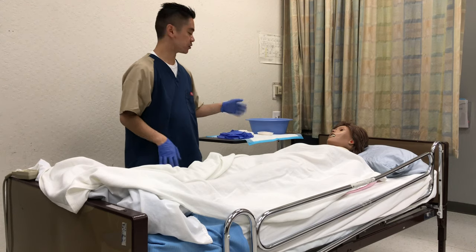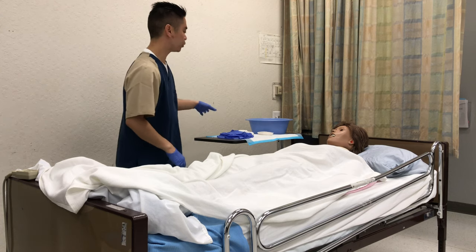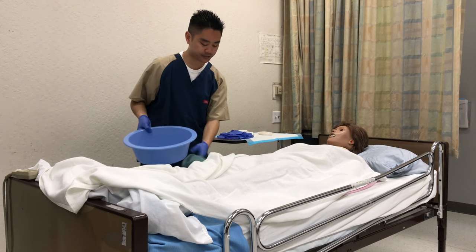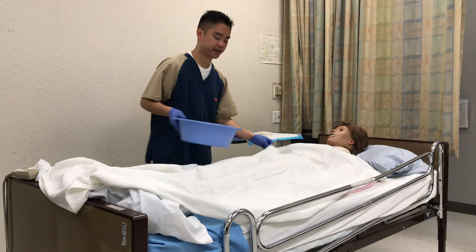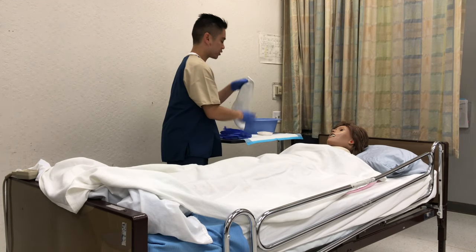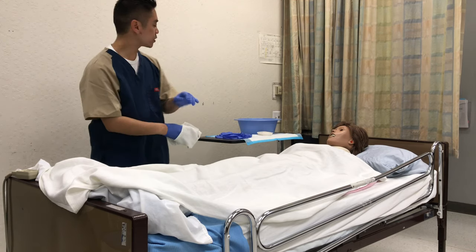At this point I'll change water, change gloves, and change my washcloth. So these are my new gloves, new washcloth, and new water. I'm going to have them test it — it's 105°F, they say it's fine. I'll get some water and some soap.